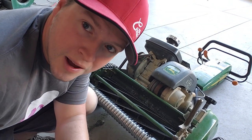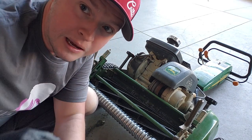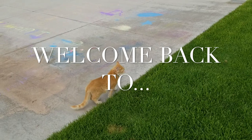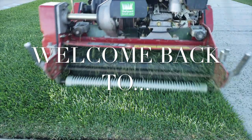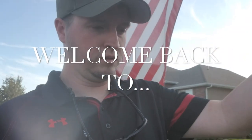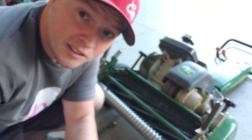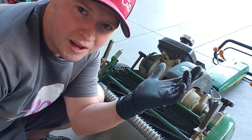Hey, what's going on guys? Thanks for coming back for another episode. Today we are going to talk about back-lapping. So what is back-lapping?